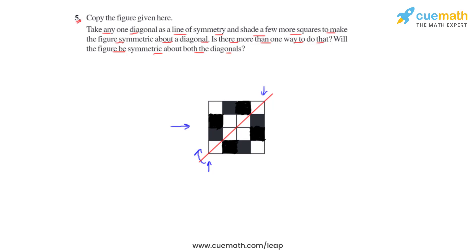Let us now consider the second diagonal for the square. If we draw the second diagonal by joining these two vertices of the figure, we will see that this diagonal also divides the figure into equal halves and acts as a line of symmetry. So if the figure is folded about this line, both equal halves will coincide. Hence the figure is also symmetric about this diagonal.